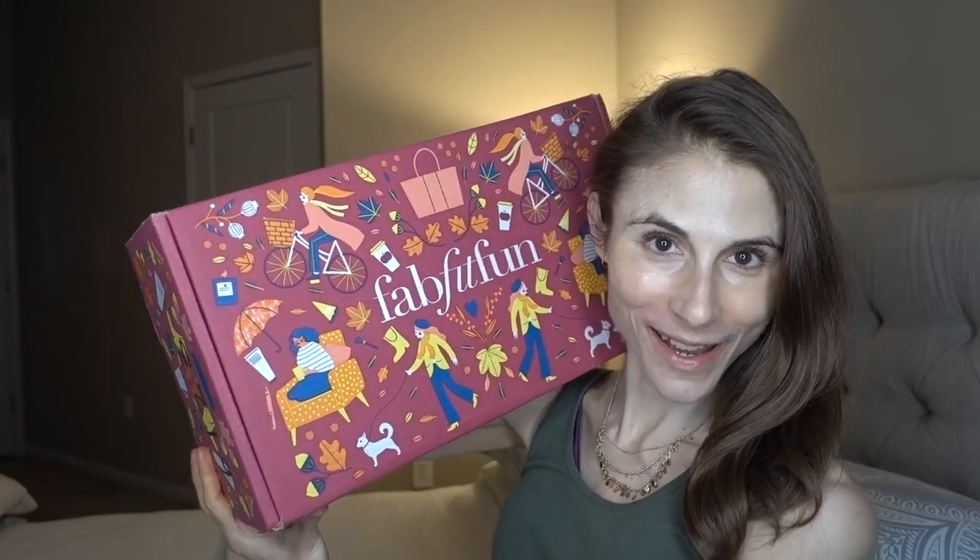Hey guys! Who's excited? It's the time for the FabFitFun box, the fall edition. This came in the mail and I love opening this thing up with you guys, and you guys seem to enjoy watching me open it up as well. For those of you who are not familiar with FabFitFun, it is a quarterly subscription box — you get it once a season. I like that because I don't like to have a bunch of stuff coming to me on a monthly basis. It takes me a while to start using something and incorporating it into my life, so I find that the seasonal subscription box kind of thing works for me. And every box that I get seems to get better and better.